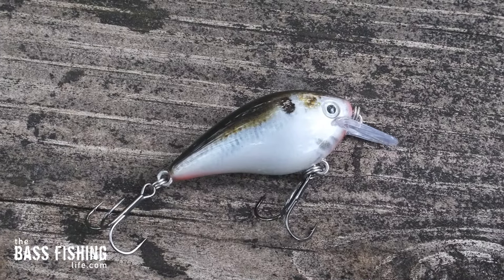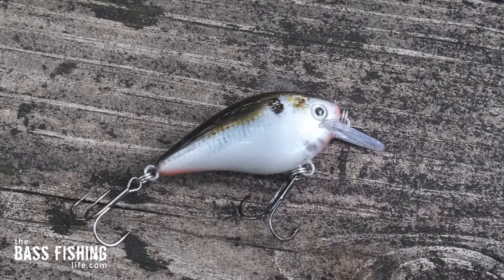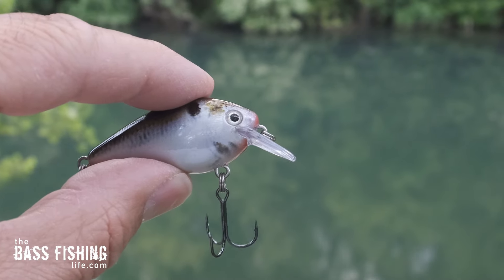Number four is a fall fishing staple for me that I always have tied on, and that is the squarebill. While I will use different sized squarebills in the fall, I most often start off with a small squarebill — something like this 1.0. These smaller sizes find bass for me fast, and that is my goal in the fall: to find as large of a group of active fish as I can.